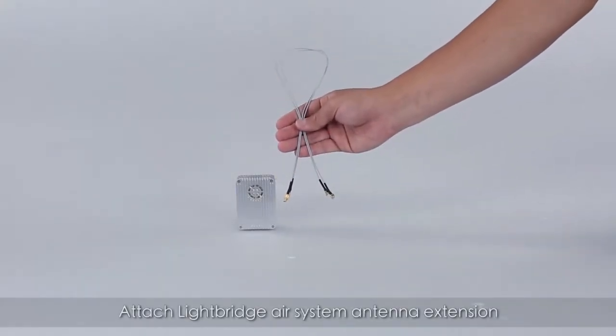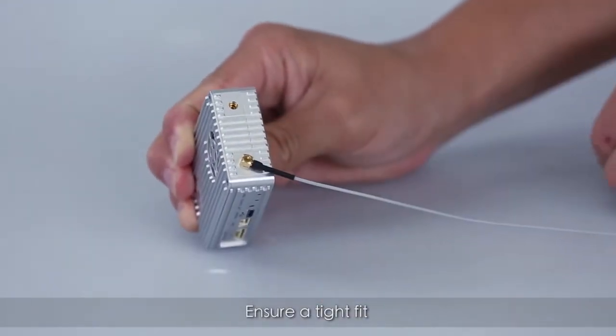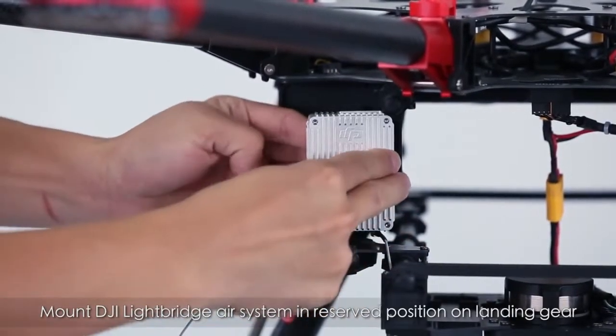Attach the Lightbridge air system antenna extension and make sure everything is tight. Mount the Lightbridge air system in the space reserved on the landing gear.